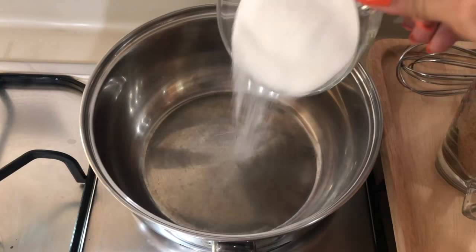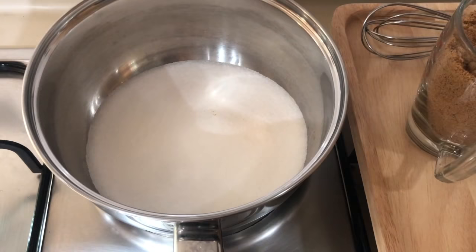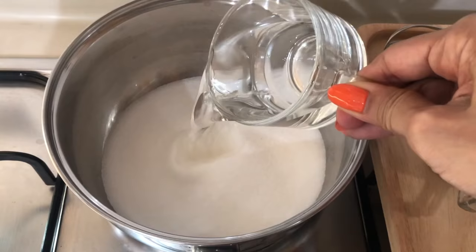Into the saucepan let's put our white sugar. We're using white sugar to make sure we can see the exact amber color that we are looking for. Then we add our half a cup of plain water.